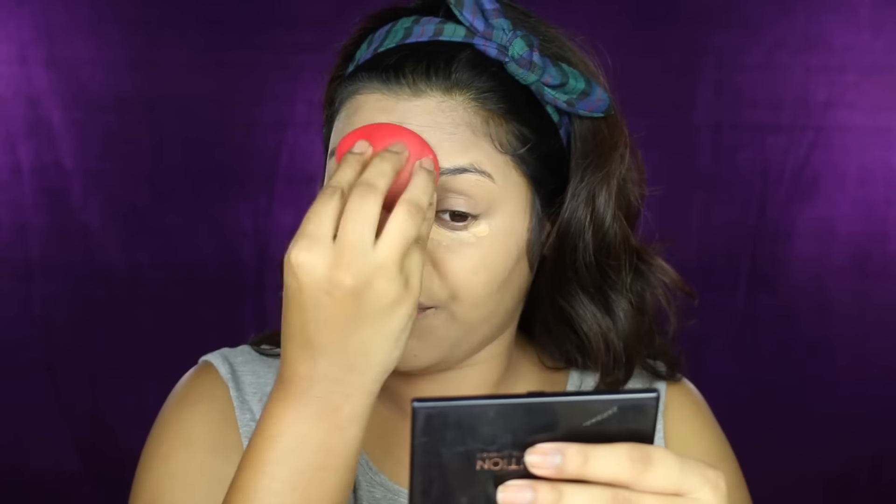I'm also taking this down my neck to match it with my face. Now I'm taking a little bit extra and using my ring finger to apply it on my under eyes because I have a lot of dark circles and could use some extra coverage there. I'm also taking it over some spots for extra coverage, then taking my blender and dabbing it just twice or thrice to place the product there without moving it away.